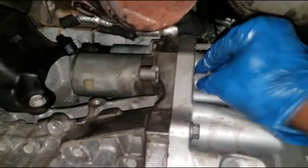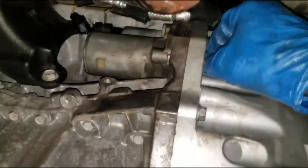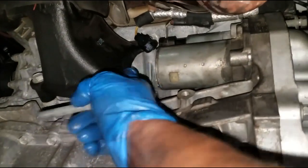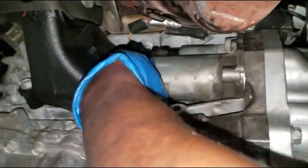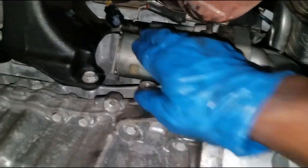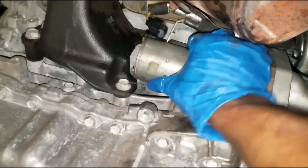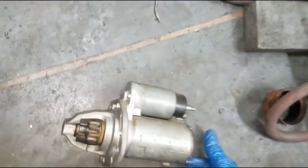Alright, let's get these bolts out and that starter should come right out. The engineers left just enough space to fish this starter out. And yes, that is the case — here's your starter.